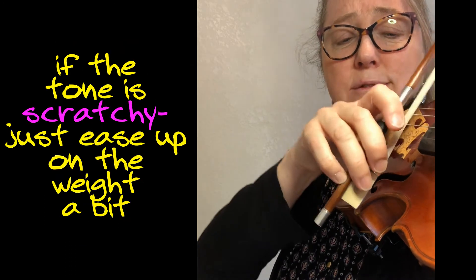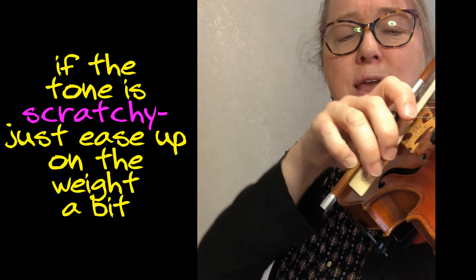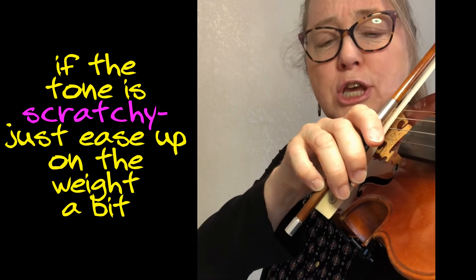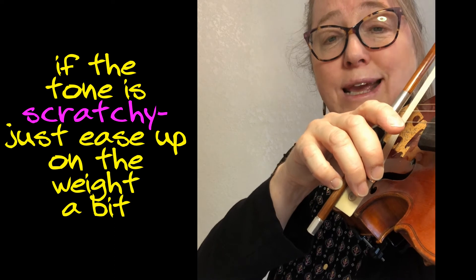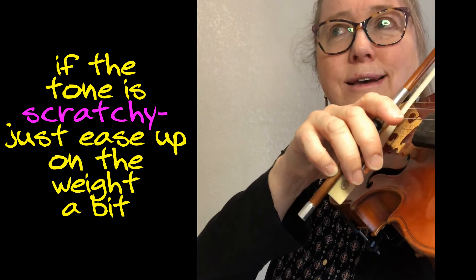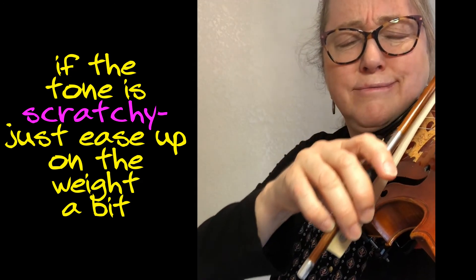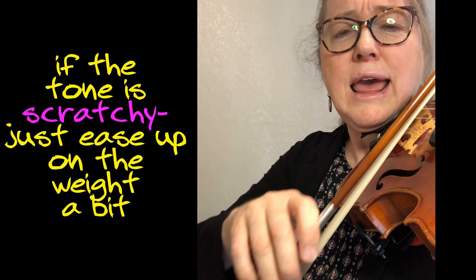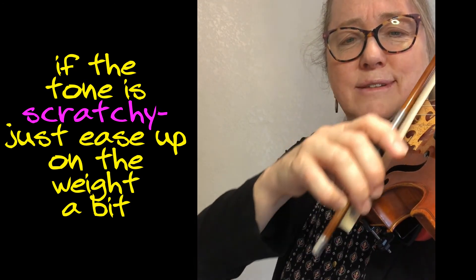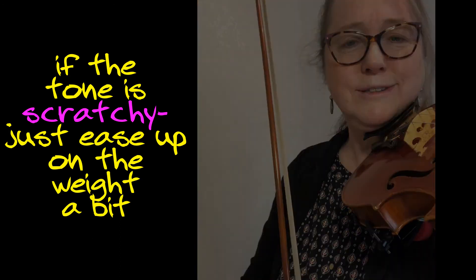What are you going to do with that? If you're pushing too much, you can release that weight until you find just the right amount to get the sound. So start by using too much and change until you have the ring that you want.